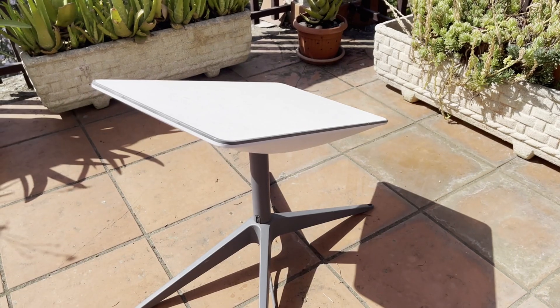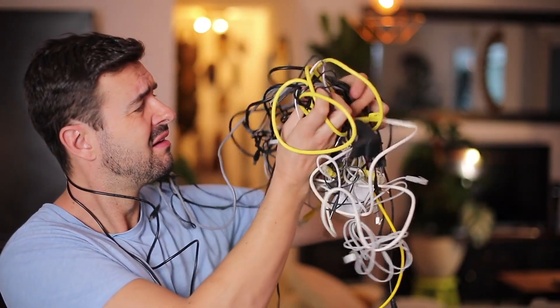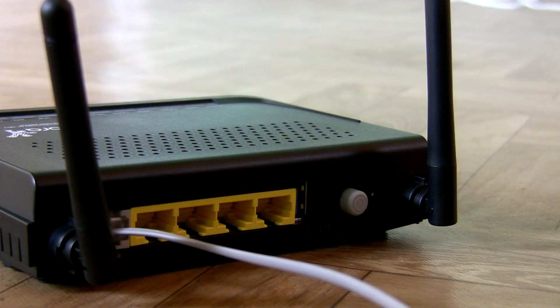So how does the connection actually arrive at your home? It could be fiber optic, cable, DSL, fixed wireless, or even satellite. That signal enters a modem or combined modem-router box, gets converted into Ethernet frames, and then goes into the router. From the router's WAN port, the world of your devices begins.